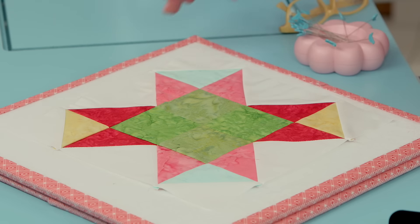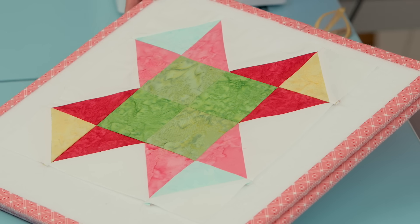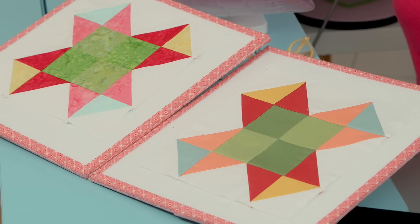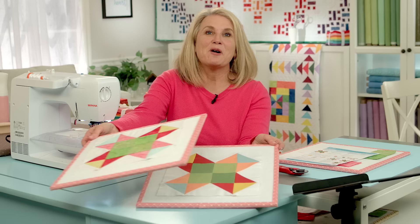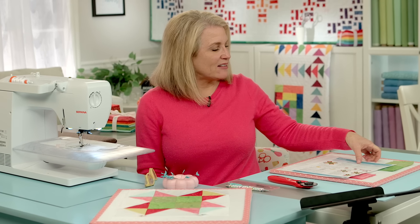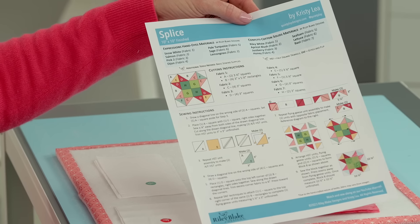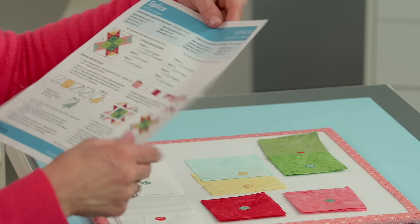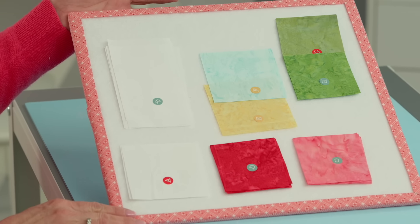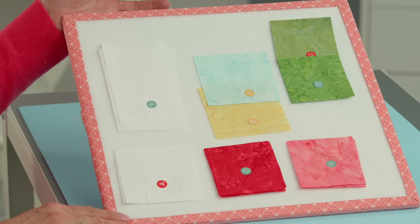Welcome back to RBD Block Challenge. I'm Cindy Cloward and today we're working on block number eight. It is called Splice and it's designed by Christy Lee. This is what it looks like in batiks and this is what it looks like in our Riley Blake Designs confetti cotton solids. Both beautiful and fun to work with. The first thing you're going to need to do is download the pattern from our Riley Blake Designs website. Again it's called Splice designed by Christy Lee and I've already got all my pieces cut out from the pattern and we're ready to get started on this block.